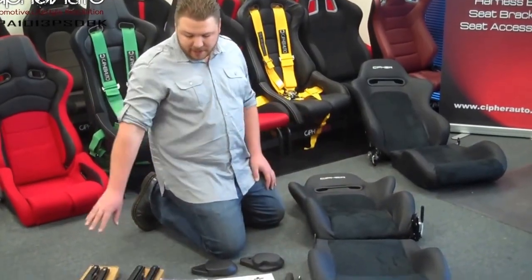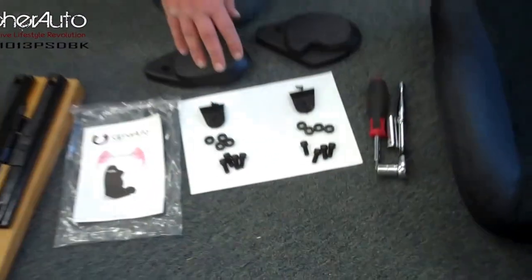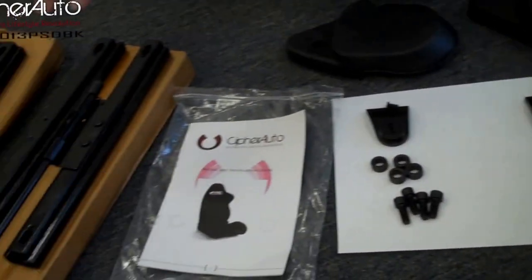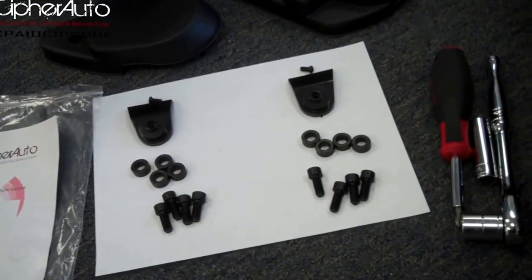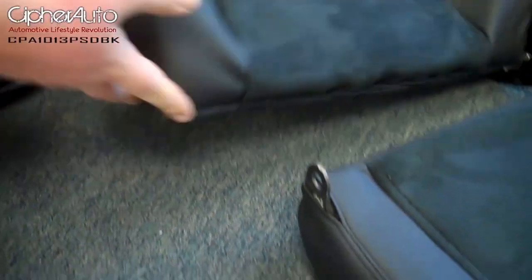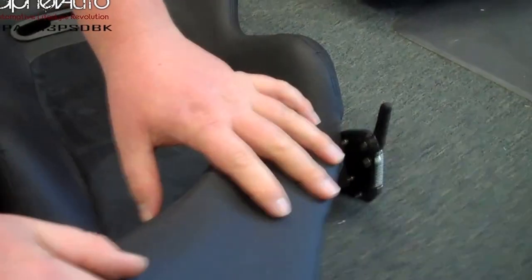Now I have everything laid out — the left and right hand sliders, and all the hardware for both sets of seats, which comes both in the bag and in the box of the sliders. There is some hardware that's already attached to the seat. There's one bolt on this side of the seat that you need to remove, and then on the seat bottom there are two bolts on this side that you need to remove — they attach the reclining mechanism to the bottom seat.